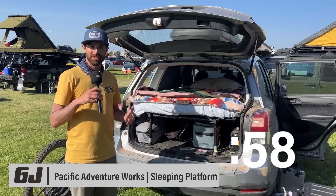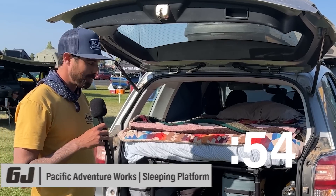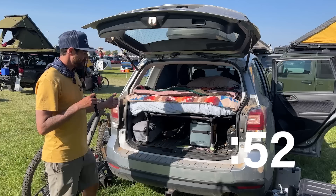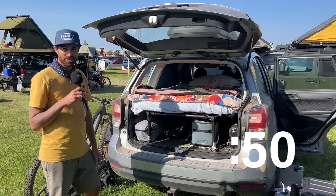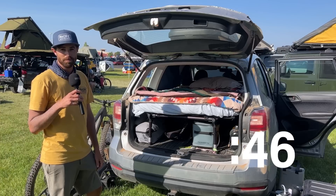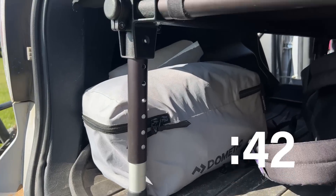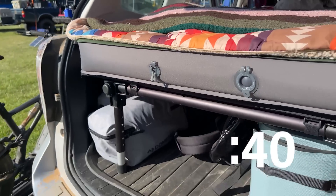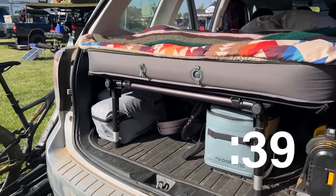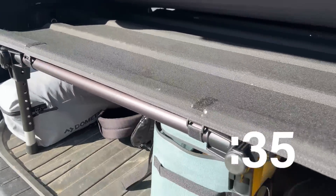Hey guys, I'm Reid with Pacific Adventure Works — a new company, new product category here. We've got a sleeping platform for the back of your car. This right now fits the Subaru Forester. If you want to sleep in the back but don't want to build your own DIY bed platform, buy ours. We've got adjustable height so you can customize how much gear storage is under here — nine and a half to fifteen and a half inches. It telescopes to custom fit your car, with a max length of about 72 inches.